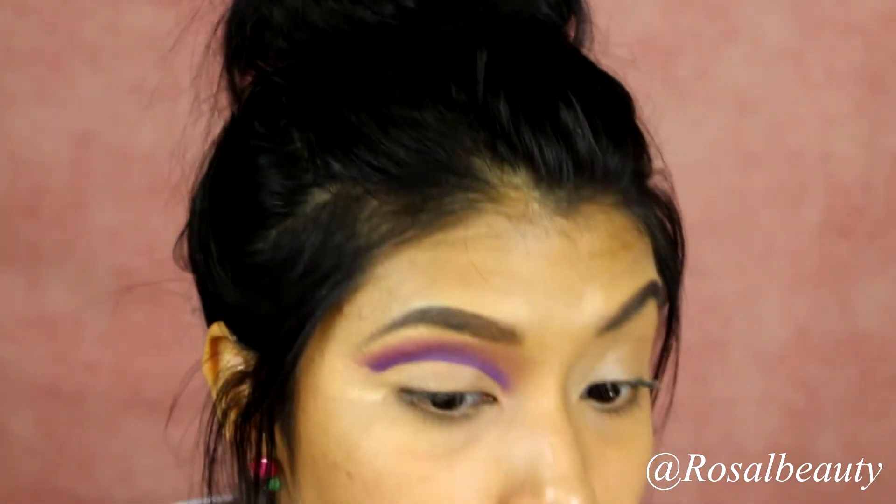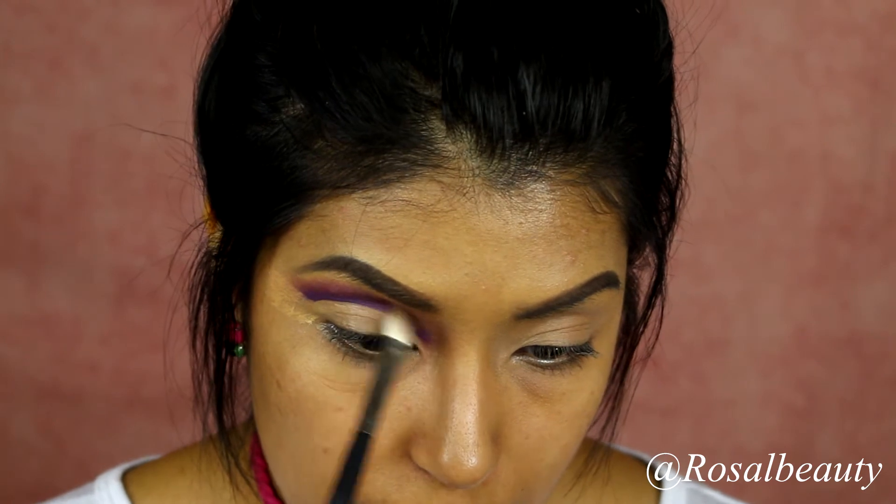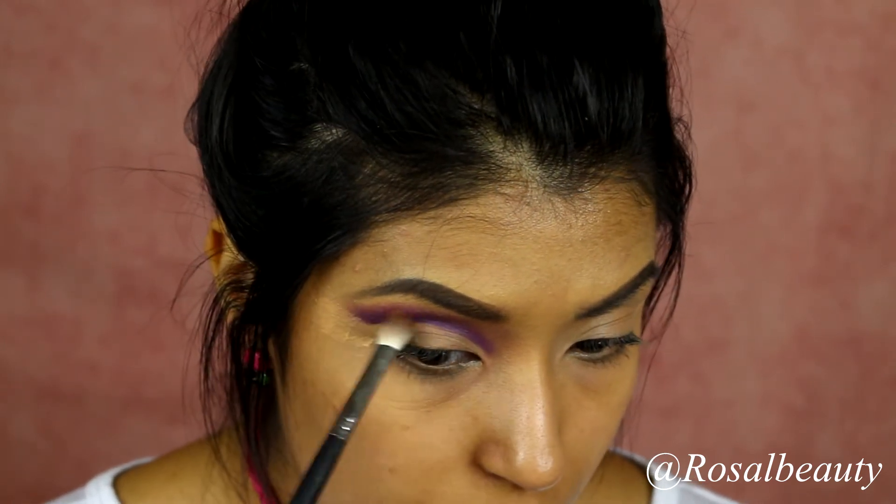Now I have a little bit more, so we're just going to blend it all in together. I'm going to grab the Morphe M433 brush — it's more of a rectangle brush — so I'm going to have it facing me and slowly start going back and forth to blend everything in together.